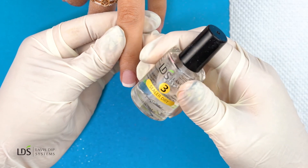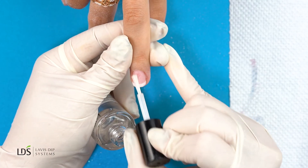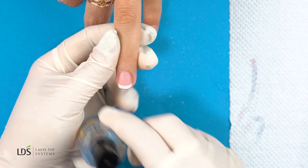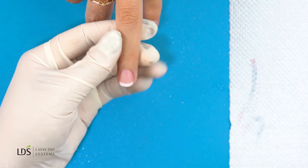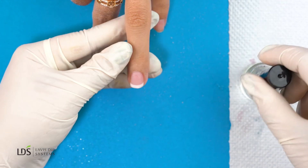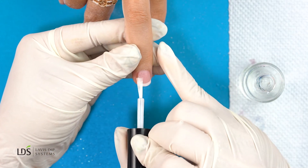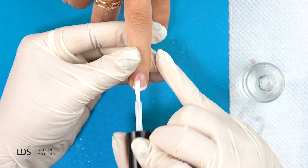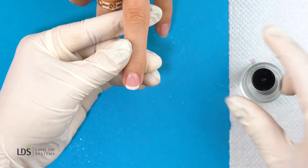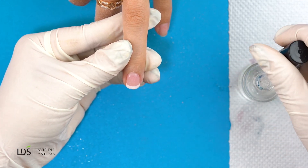I'm going to go back in one more time with my sealer dry, and then let it set a little bit. Once the sealer dry is set nicely, I'm going to go in and apply my top coat twice. The first layer we're going to do nice and quick, and then for the second layer I'm really going to make sure it's all nice and even.